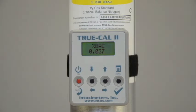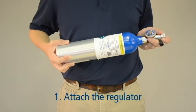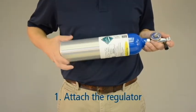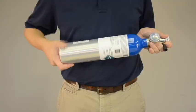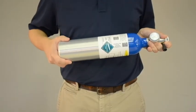Now that you know your expected gas value, you can proceed with a calibration adjustment. First, attach the regulator to the dry gas tank. For safety purposes, point the regulator end of the canister away from your body and away from others. Twist the regulator securely in place, making sure you don't over-tighten. You may hear a pop or a hiss sound as you tighten the regulator. This is normal.